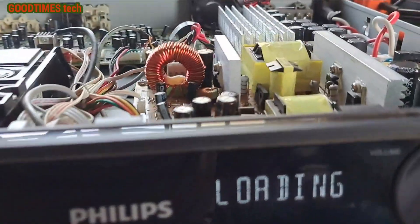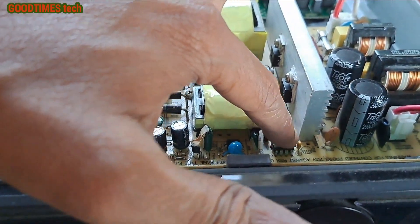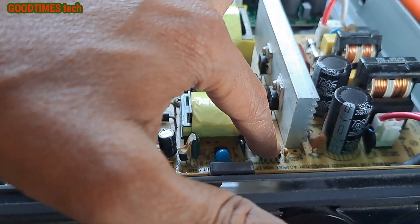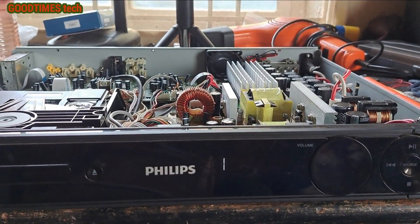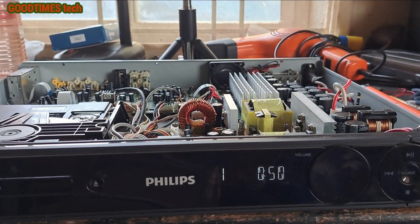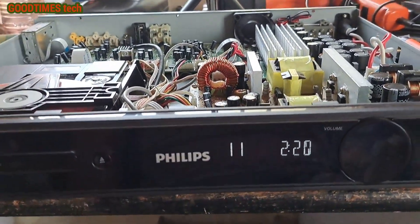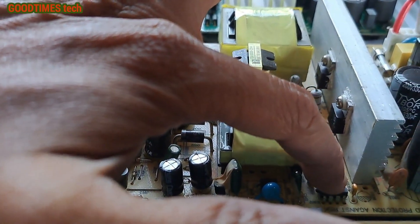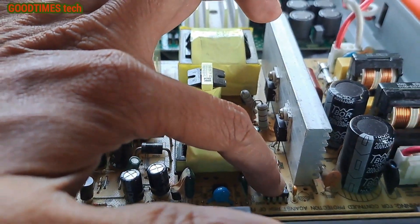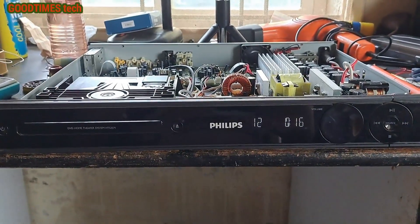Now let me see how much time it takes. Okay, now the IC is not overheating — earlier it was overheating, now it's normal heat. Let me wait for half an hour and see if it works fine. The player has played up to 11 tracks, 2 minutes 22-23 seconds, it's going on counting. The IC is not overheating — earlier it was too much overheating, so I replaced it.